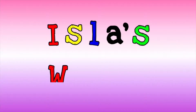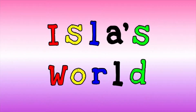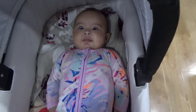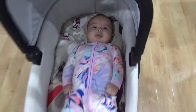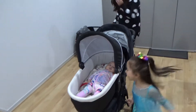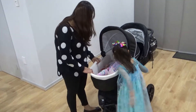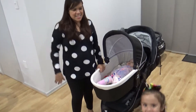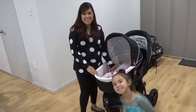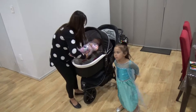Welcome to Isla's World! Where is Isla? Let's find Isla! There you are! Hi Isla! Hi guys! You are watching Isla! There is Isla here in the basement!